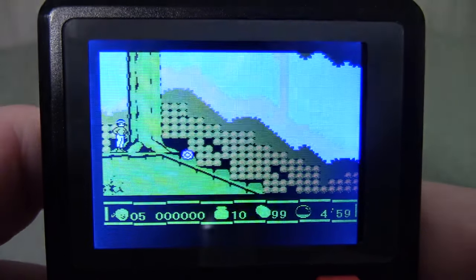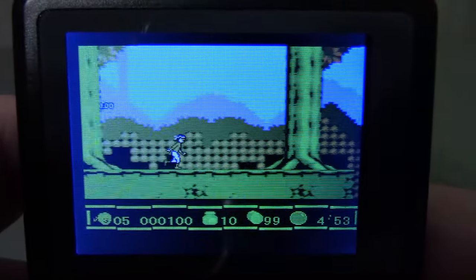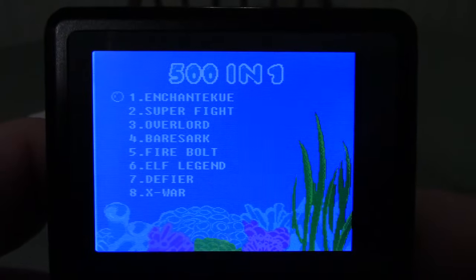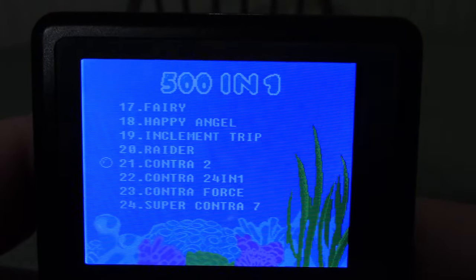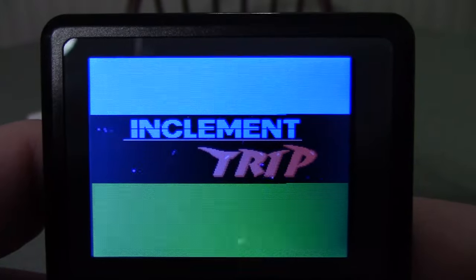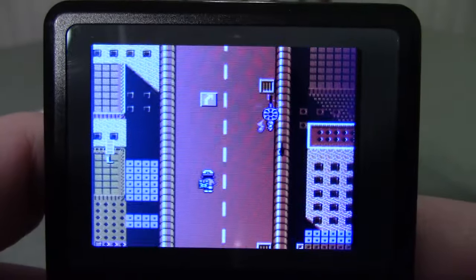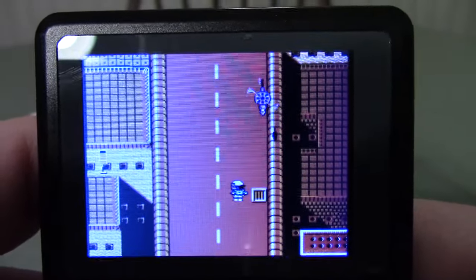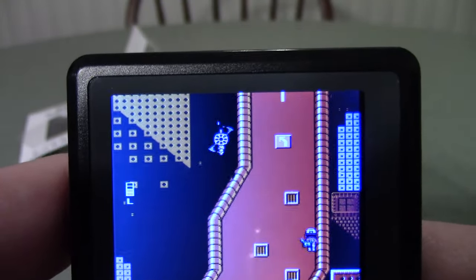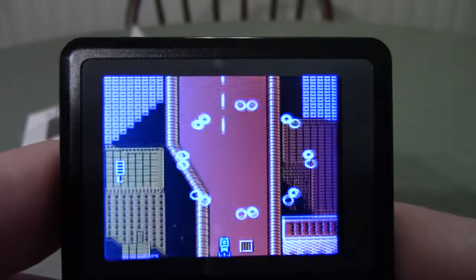I could adjust the white balance but frankly this handheld doesn't deserve it. This is just the Jungle Book with weird sprites — I never could figure that game out. Reset. I anticipated the volume blast this time. 'Inclement Trip' — okay, inclement trip it is. There are balls bouncing everywhere. Oh, this is some Spy Hunter type thing — you're playing as a guy with a gun backpack who can fire in three directions at the same time. Typical stuff you see on the street.